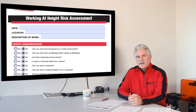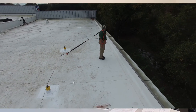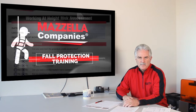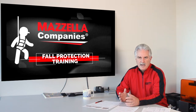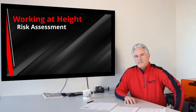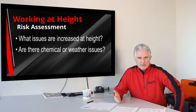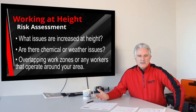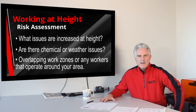Next, we're going to talk about the Working at Height Risk Assessment Form. This is a little bit different than the JSA because this focuses on the risk at height. Who can fill out the Working at Height Risk Assessment Form? It should be an experienced worker — somebody that knows the scope of the job and most, if not all, of the tasks associated with the job. When you're filling this form out and considering the hazards, remember you're working at height. Other hazards may be chemicals, the weather, or overlapping work zones. There may be other people on the job site that could affect your performance, and you need to find out what those are.